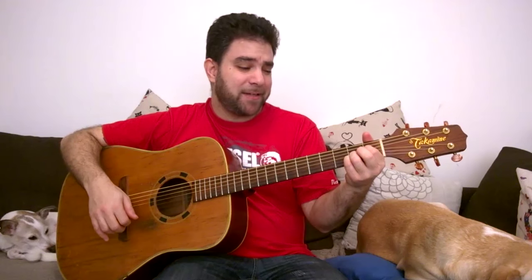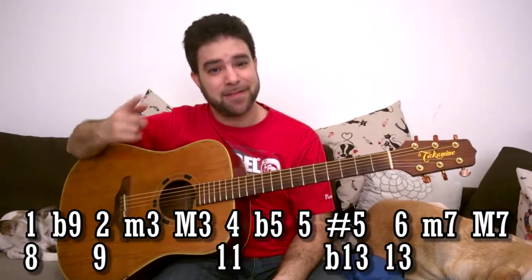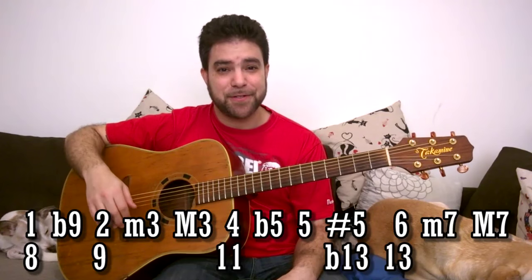If you take an A shape and lower the fifth, you get a diminished chord — just remember not to play the open fifth string, because then the flat 5 becomes a raised 11. That's because 4 is 11, and if it's not a flat 5 above it, it becomes a sharp 11. But I told you it gets messy when you talk about diminished chords.